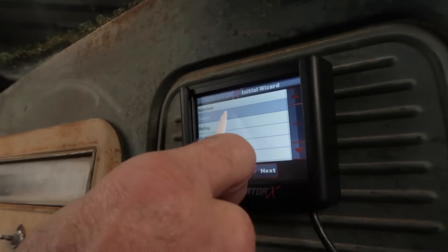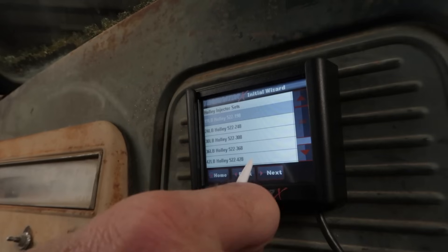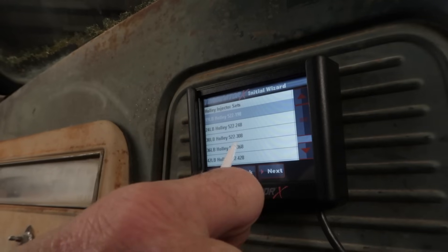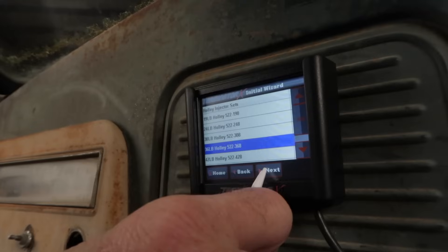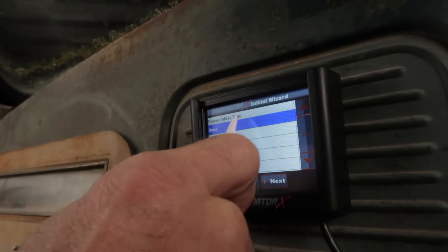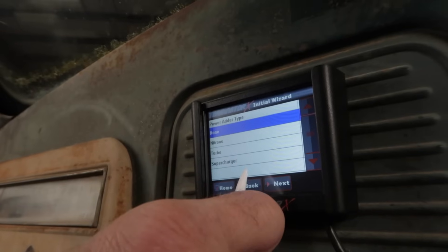Now choose the fuel injector manufacturer. Each grouping contains a list of part numbers that are supported by the Terminator X system. Choose the part number that matches the injectors installed in your engine — injector data can be entered and modified using the Terminator X software if your injectors are not listed. Next, choose any power adders. Depending on your selection, you'll choose the appropriate MAP sensor from the available options.